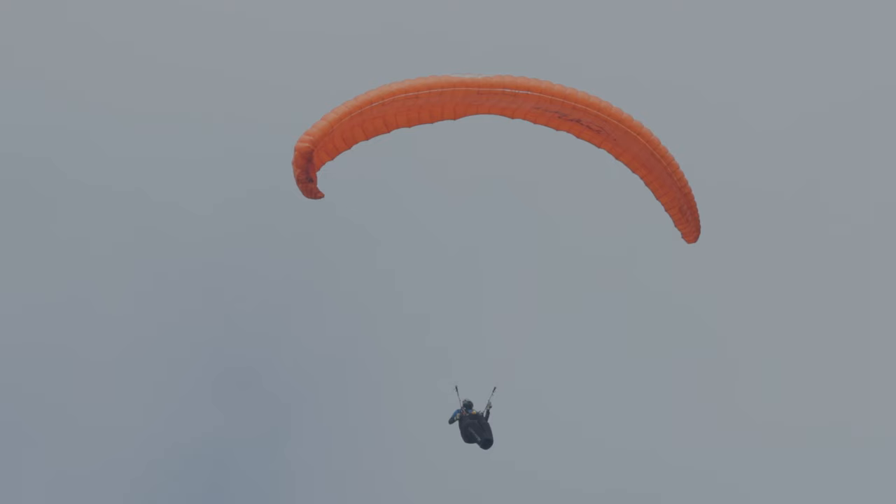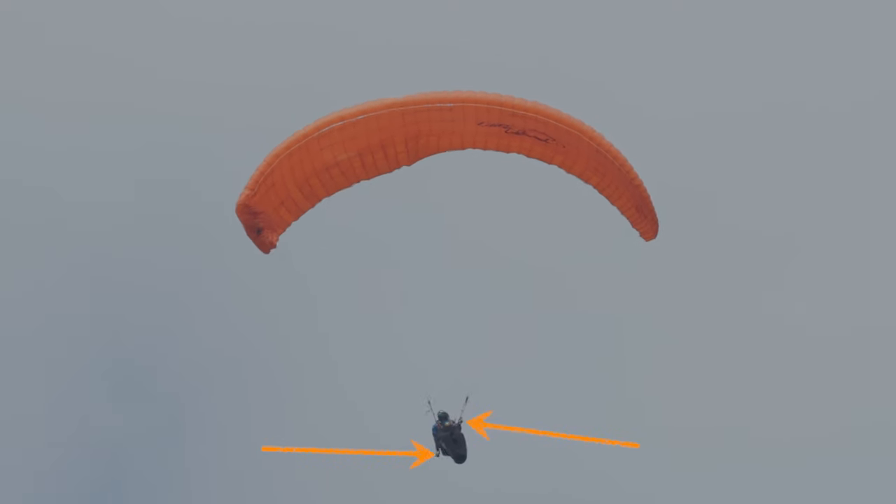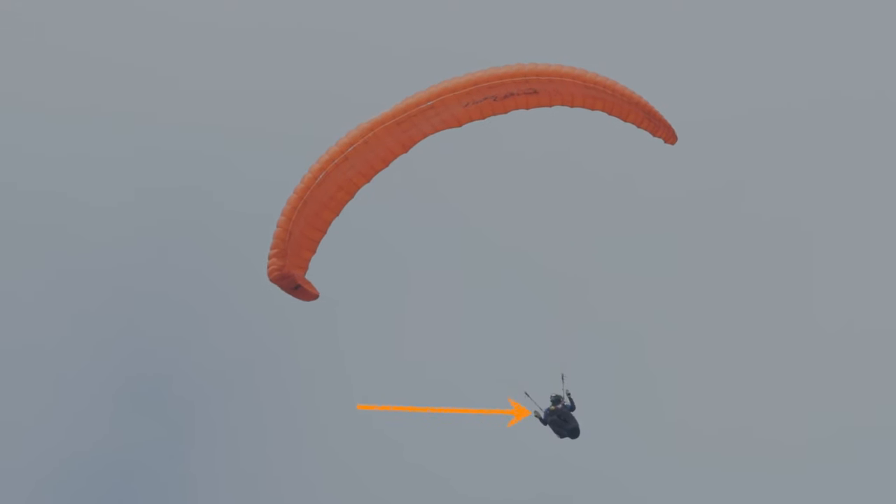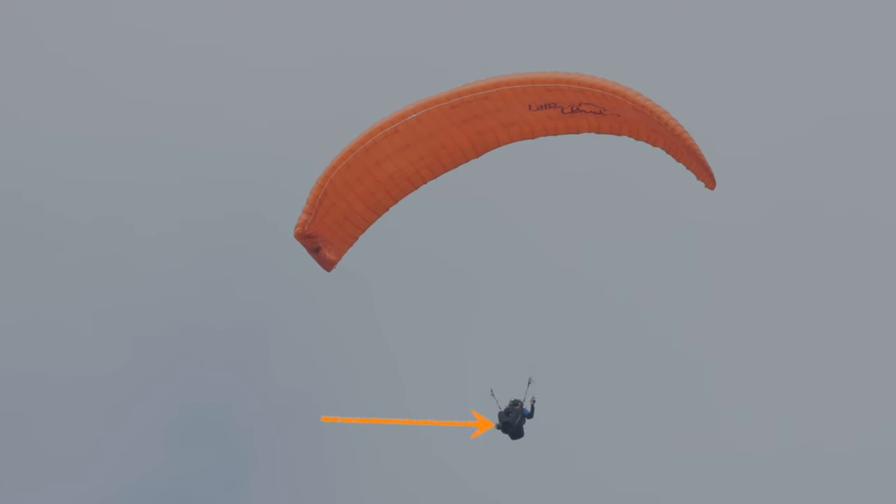Nous réalisons un décrochage asymétrique : il faut contrer à gauche, descendre brutalement la commande de droite pour tenter de provoquer un décrochage asymétrique, puis relever complètement les mains. Sur ce premier essai, la voile ne décroche pas — le pilote n'a pas maintenu la main en bas suffisamment longtemps, et la cravate est toujours là. Nous réessayons une deuxième fois avec la main un petit peu plus basse, un petit peu plus longtemps.